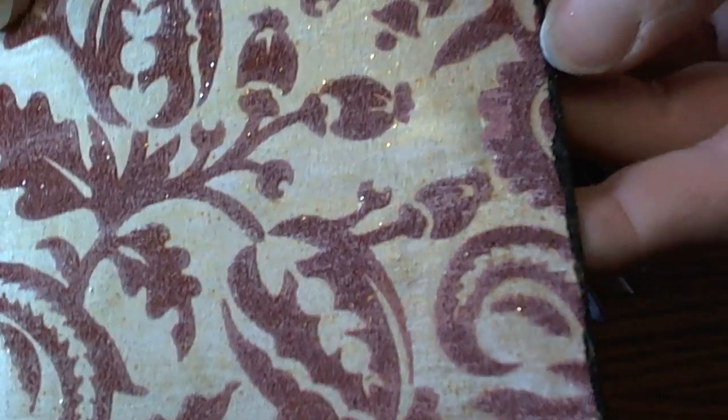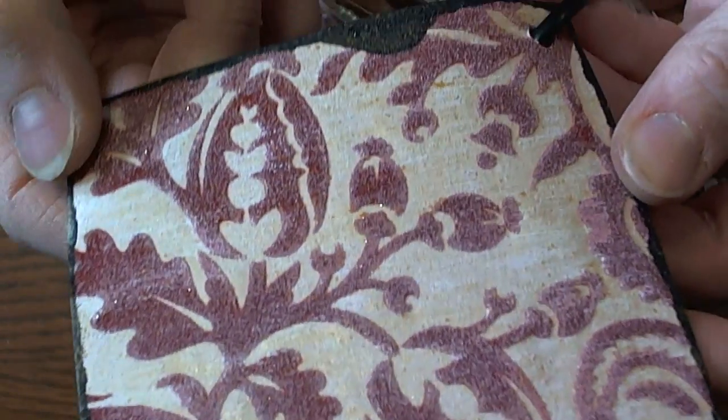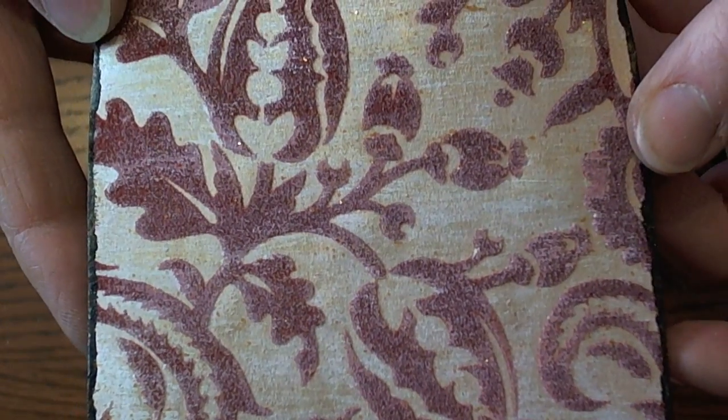The back cover is the same as the front cover — Seven Gypsies flocked paper, then painted, whitewashed, gold washed, and then added the Glitter Glam.